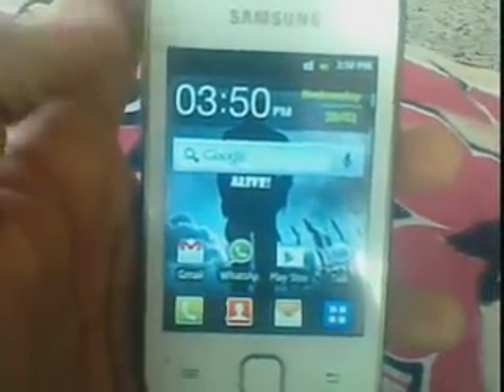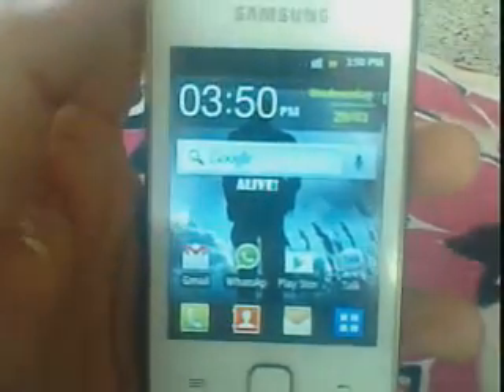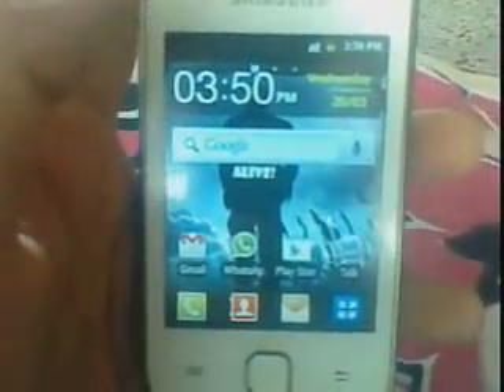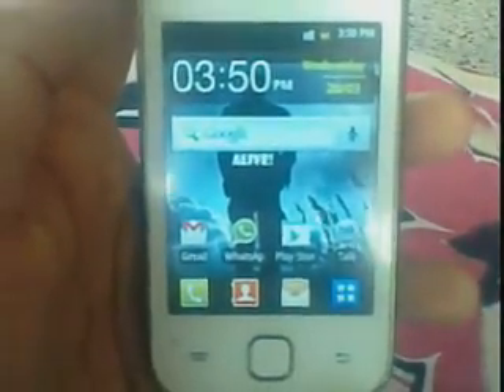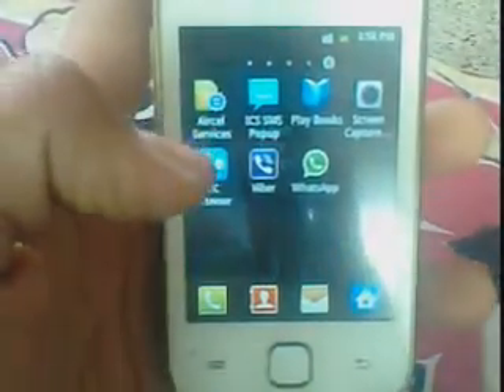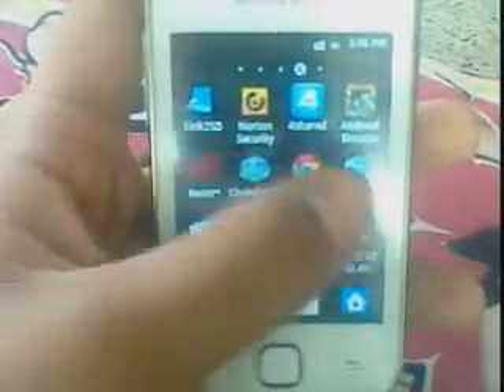Hello guys, today I will tell you how to install the Remix Version 2 ROM on Samsung Galaxy Y. First, we have the Samsung Galaxy Y obviously, and second thing we have the Remix Version 2 ROM.